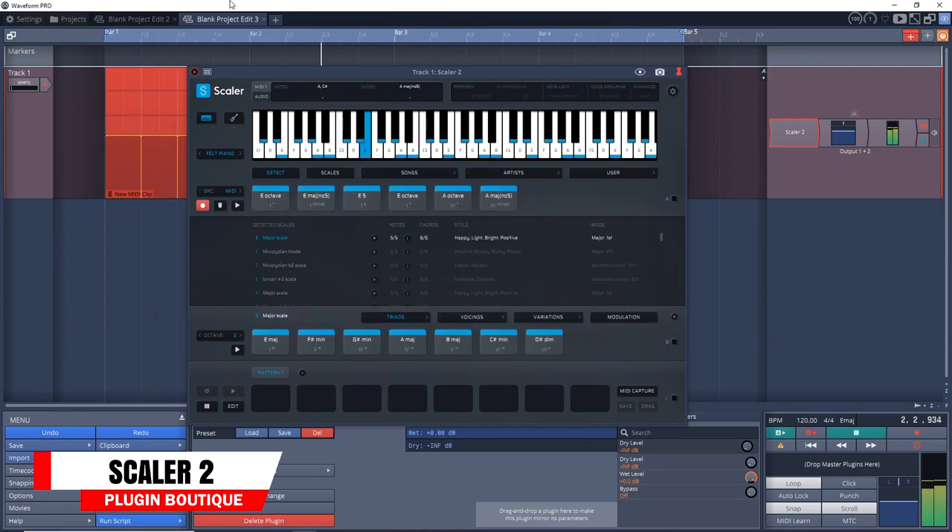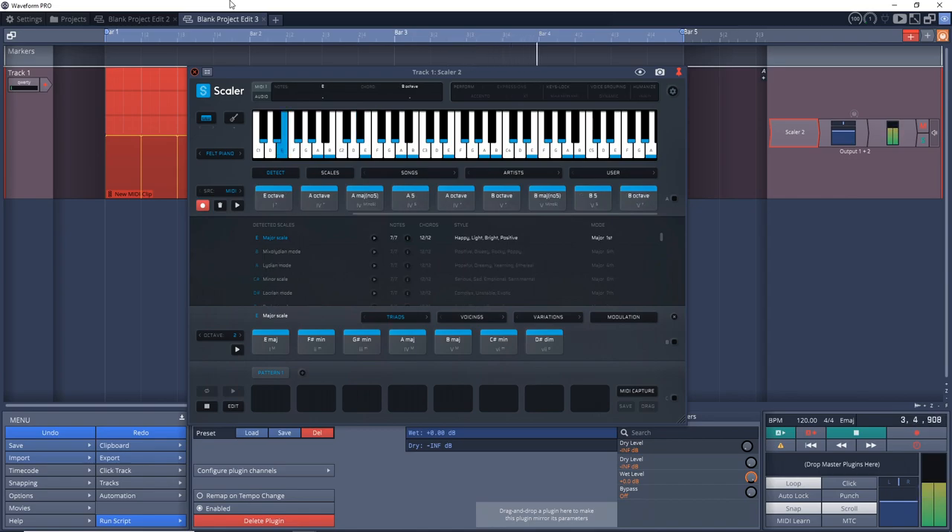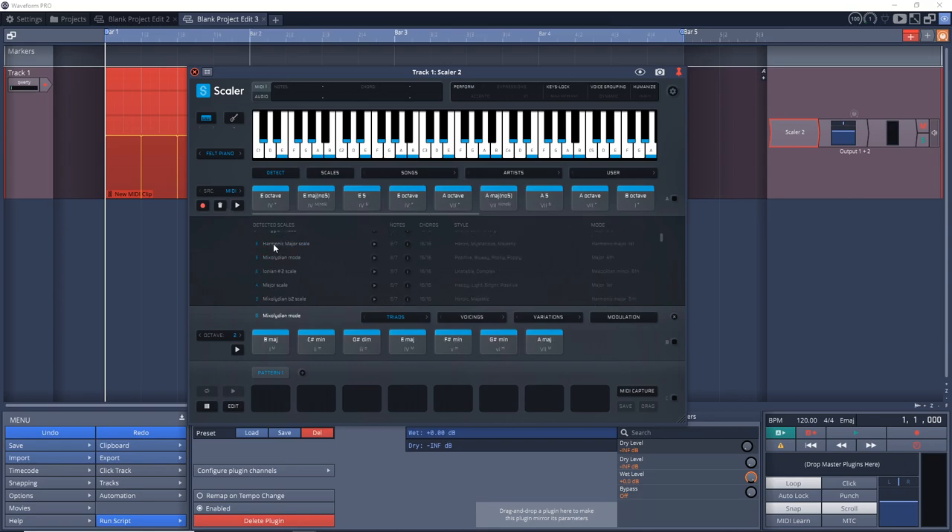Before this episode's plugins worth checking out, if you're enjoying the episode, please give it a thumbs up — it really helps the channel. This week's first plugin worth checking out is Plugin Boutique's Scaler 2. Scaler 2 makes finding chords and progressions easy with a comprehensive but easy-to-use toolbox. You can find your current project's key and make decisions on progressions based on that. It has hundreds of keys and a built-in sequencer, and can control other VST instruments or be used as an instrument itself with built-in sounds.